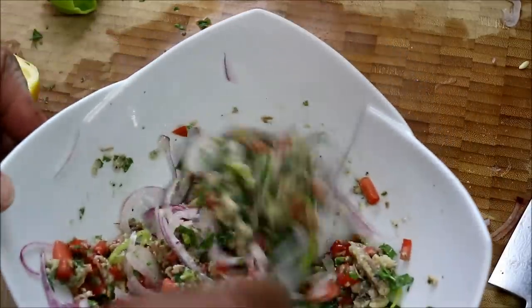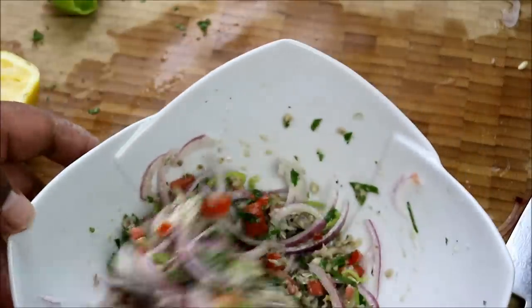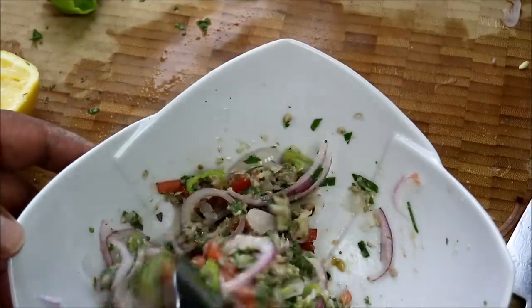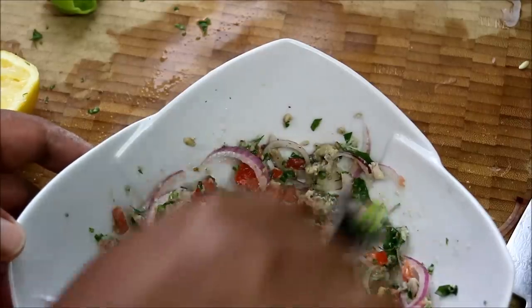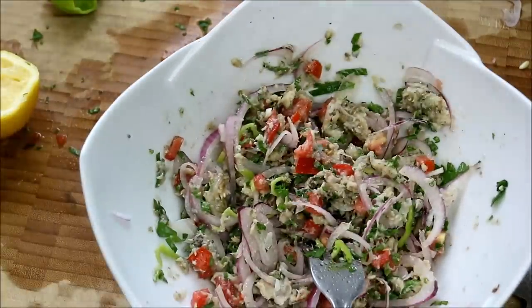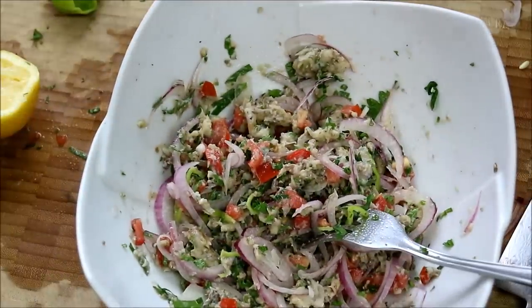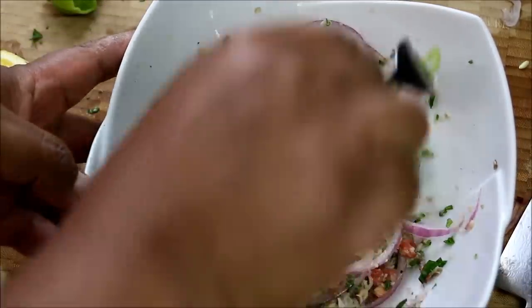Give that a good mix to combine all the flavors. You'll notice I did not add any salt — I find canned fish, canned vegetables, and beans are already loaded with sodium, so I'm trying not to add any more. You're probably wondering what to do with it: on top of crackers, on bread, or you can make a sandwich with it.